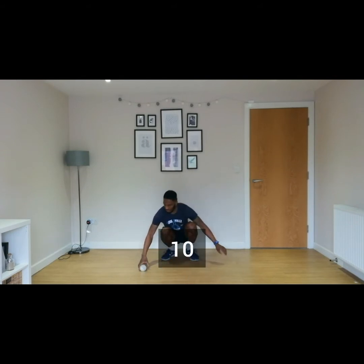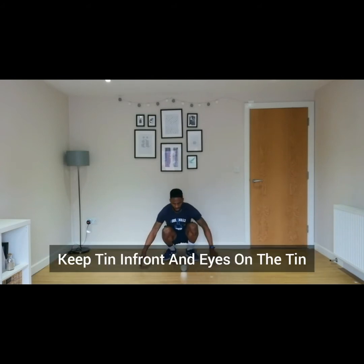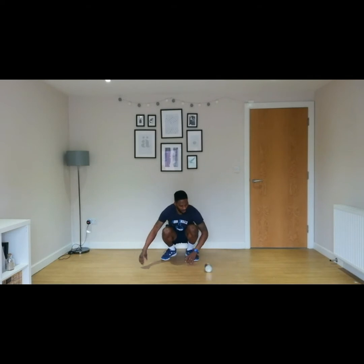Let's go for ten of these. Keep this in front of you. One, two, three, four, five, six, seven, eight, nine, and ten.